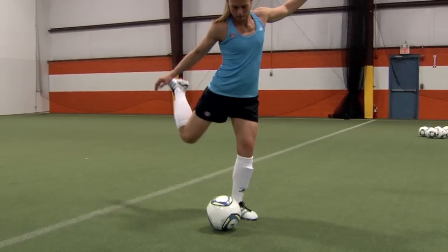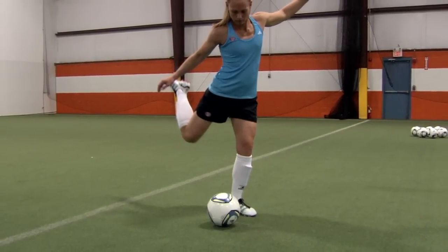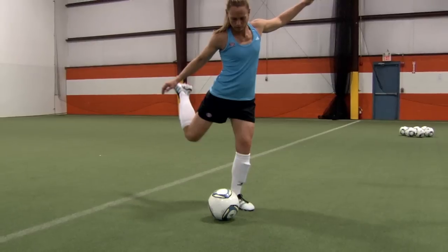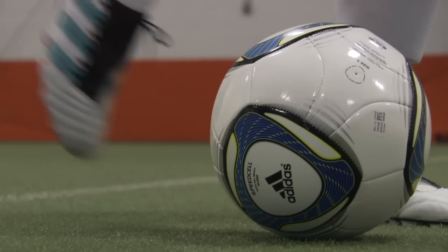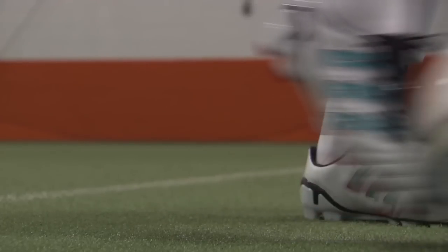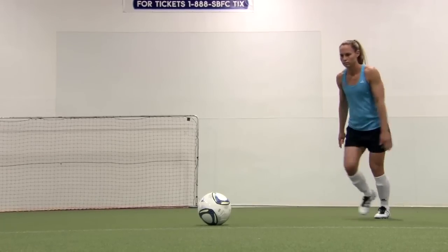You want your chest forward and over the ball while you keep your arms out for balance. Keep your head steady and down. Focus on the ball. As you start your downswing, point your toes down, lock your ankle, and now curl your toes back. And shoot.